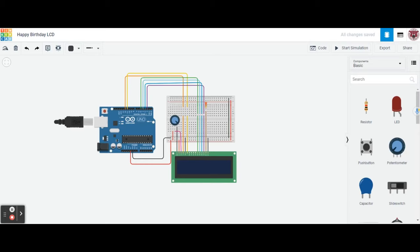Hey guys, welcome back. In today's lesson, we're going to be learning how to make an LCD display with our Arduino microprocessor. On this display, we're going to be adding a breadboard, a resistor, a potentiometer, and all the wires that connect our microprocessor to our LCD display. It's going to be a happy birthday display — when we hit start simulation, this is what it's going to show. When we code this, you can code it to say whatever you want.